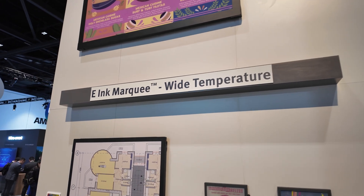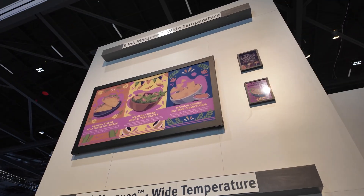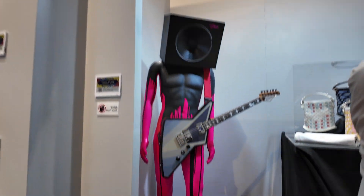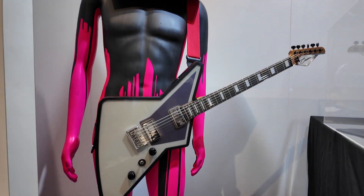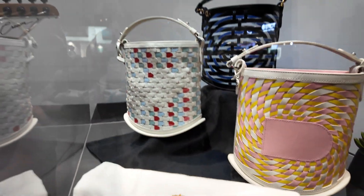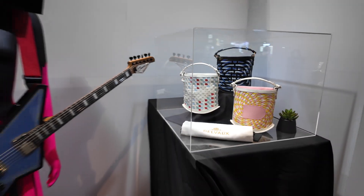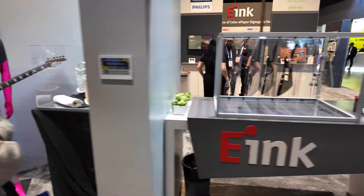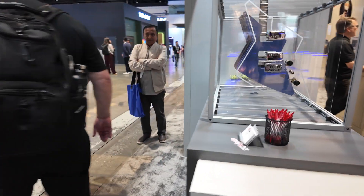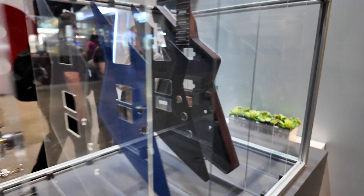This is not with a color filter anymore, so better colors and faster refresh. Here's a Prism guitar and these Louis Vuitton bags with the e-ink — maybe it's not Louis Vuitton. They're also showing the guitar at their booth.